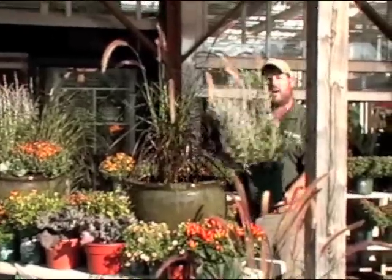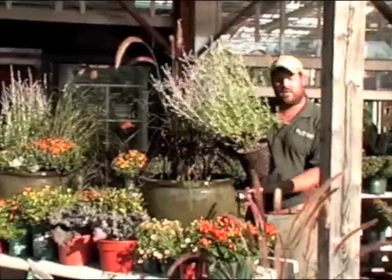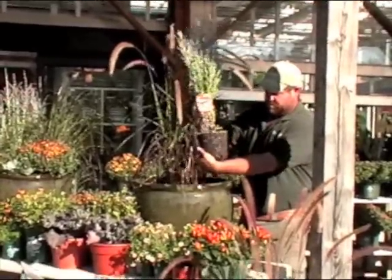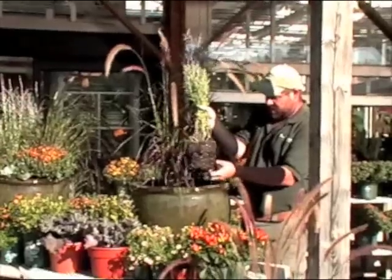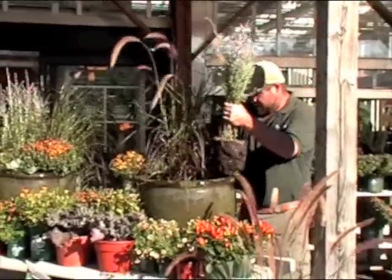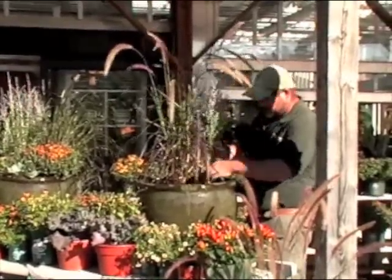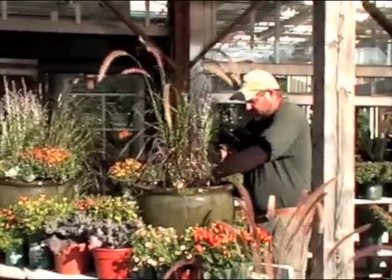So again, we're going to pop this out of the container. And again, you want to make sure you break up the roots — don't be too bashful when you do it. We're going to break up around the bottom and also break up the sides a little bit. This is just to get that root system to branch out more and it'll be better in the long run. Now we're going to make our hole next to our Pennisetum rubrum, put our Russian Sage in, backfill around it, and make sure we don't have any air pockets around the plant.